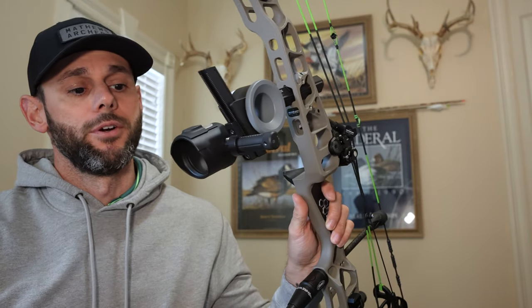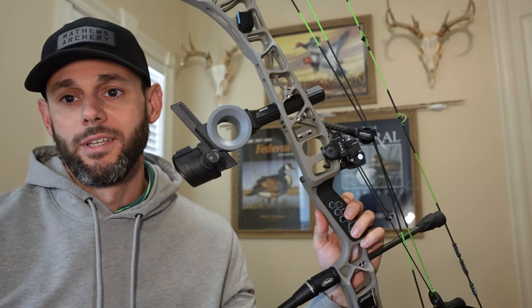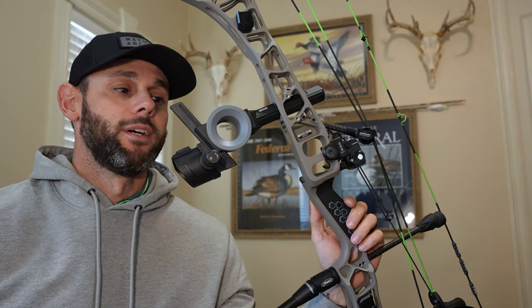Today I'll be going over the Dialed Archery Arxis. You've probably seen these — you may or may not have been on the waiting list for quite a bit. If you haven't had your chance to get your hands on it or if you're on the fence, I thought I'd go over a few things based on my hands-on experience and let you determine whether it's something you want to throw on your bow.